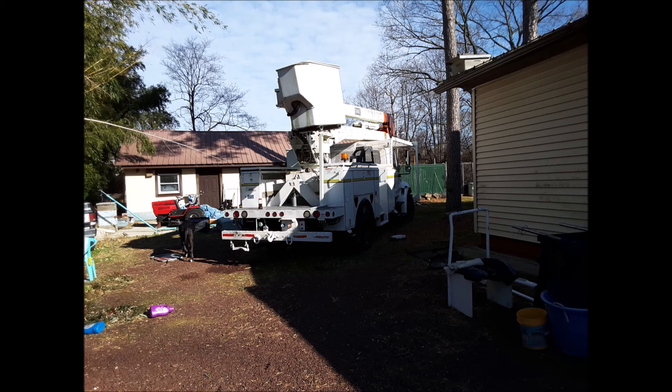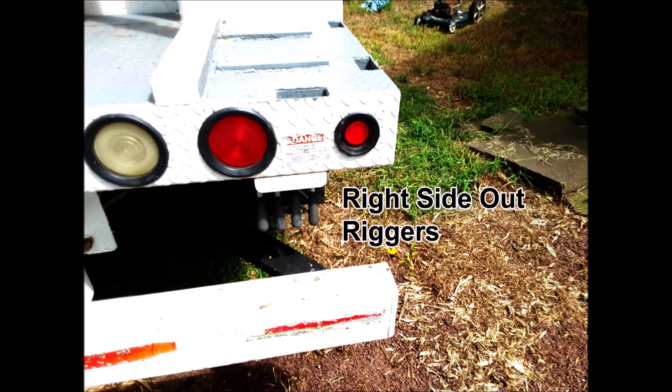I almost forgot — after disconnecting the first fitting, I had a small drip. No big deal. I placed a bucket under it to catch the oil. Three days later, I added a fifth bucket. It drained something like 30 gallons of hydraulic fluid before almost stopping. I only replaced the one fitting, but after reinstalling everything and starting it up, another one started to leak.